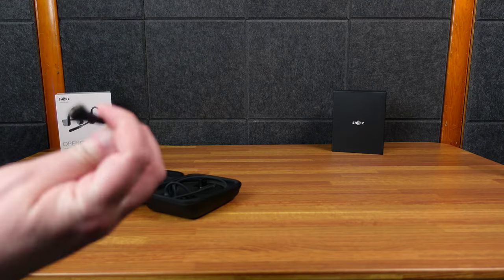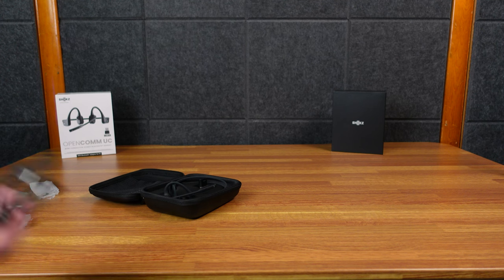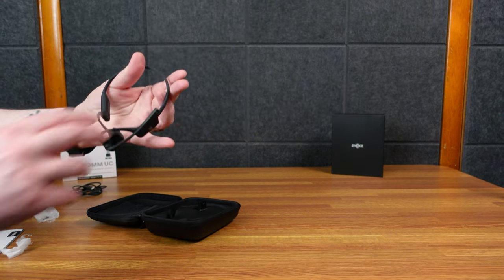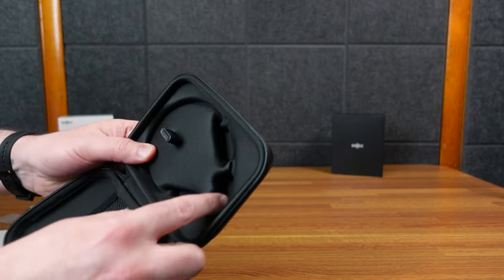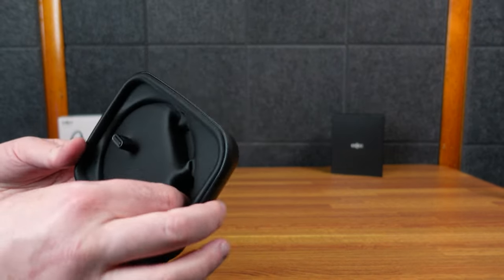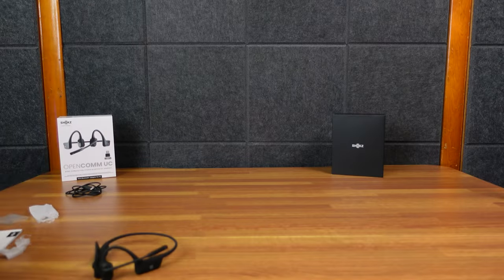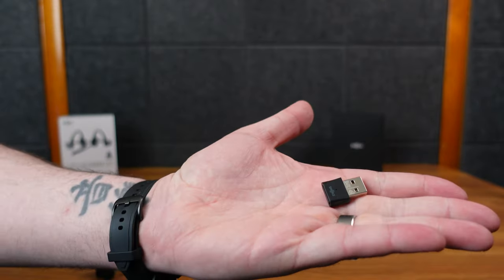In here is the charging cable. I like and don't like this — it is proprietary, of course, but it is a magnetic charger so it just kind of clamps on, which I do like. But if you have a problem, you'll have to buy a new one. Here are the actual headphones themselves. I have a big hand, but these are smaller than I thought. The case is kind of contoured to allow them, and it will also hold your USB adapter.